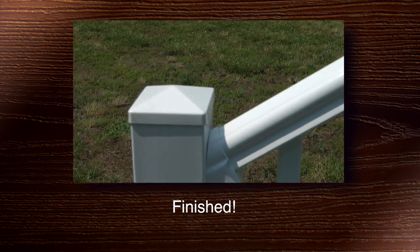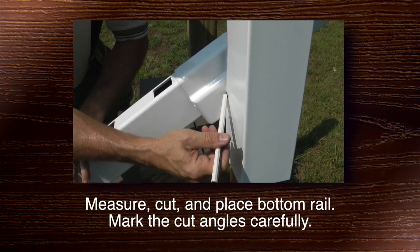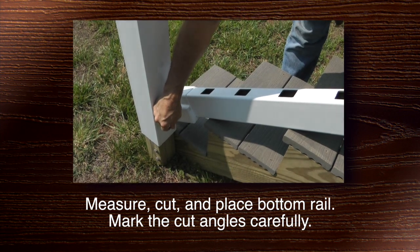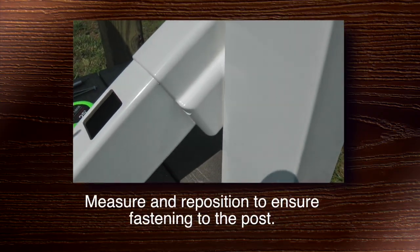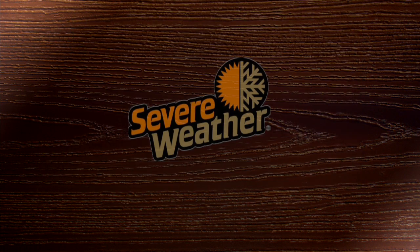Place the caps and you're finished. The key takeaway is to mark your angles properly and make sure the stair angle brackets are cut and positioned properly so they can fasten to the post securely.